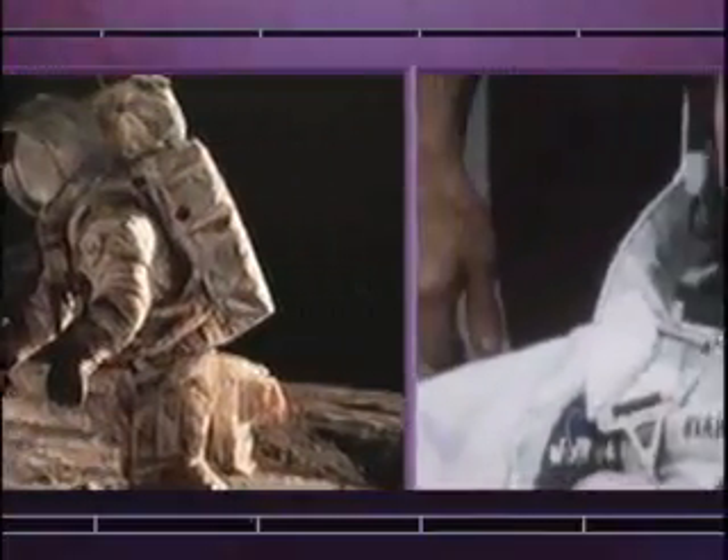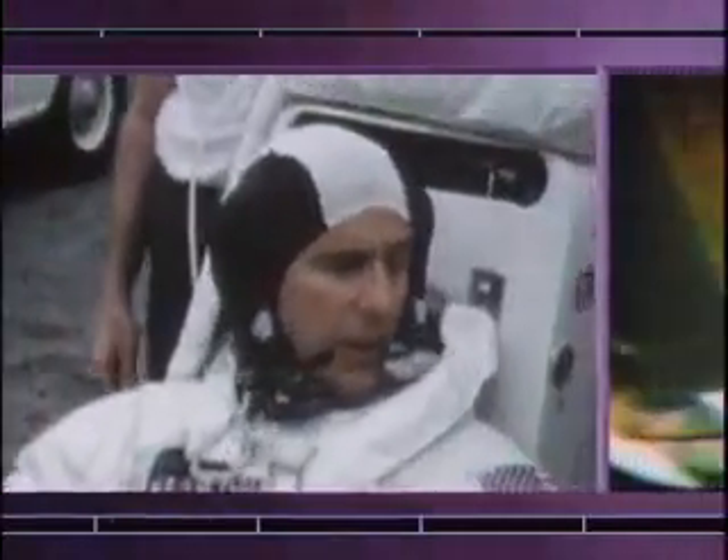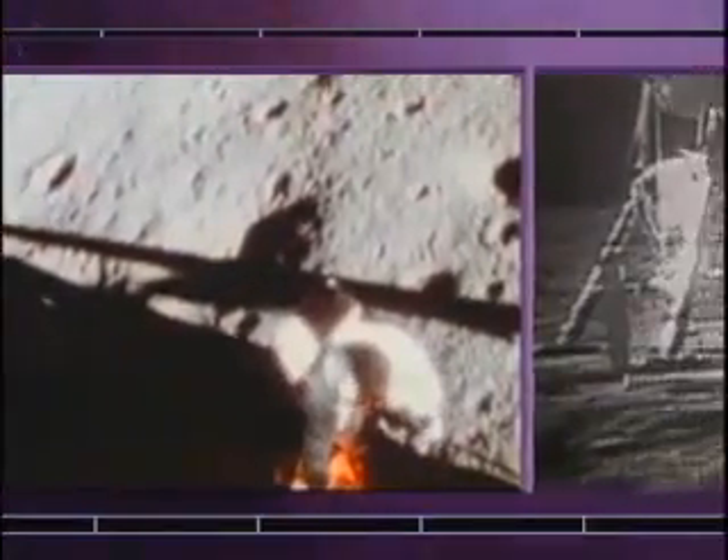On Earth, I weighed 150 pounds. My suit and backpack weighed another 150 — 300 pounds. Up there, I only weighed 50, so I could prance around on my toes. It was quite easy to do.